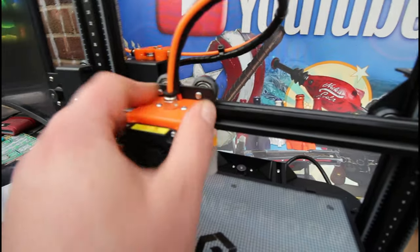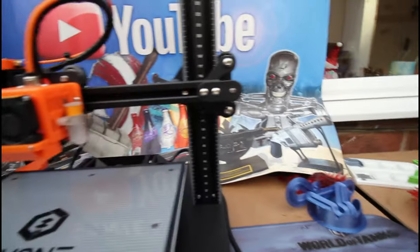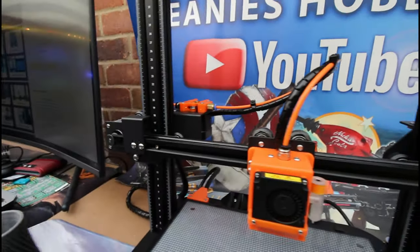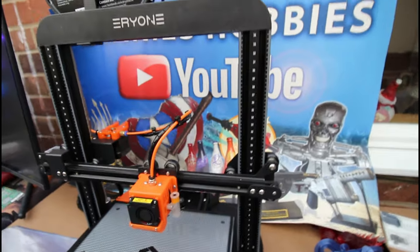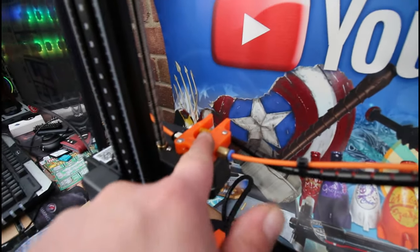We do have a plastic hot end with two cooling fans. I quite like the fact that this gantry is numbered on both sides, which actually helps making sure you keep your hot end level to the bed. We also have dual Z-axis lead screws on this machine. There is a plastic extruder and there is no filament detection on this machine either.